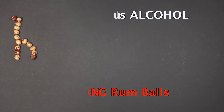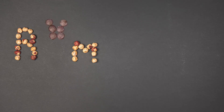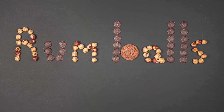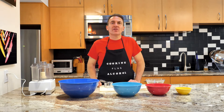You want some good dry roasted hazelnuts. You want them dry to absorb lots of 151 rum. You want your chocolate 70%, you want some dry cookies, and of course you want rum. Hello, I'm Nat and this is Cooking Plus Alcohol.